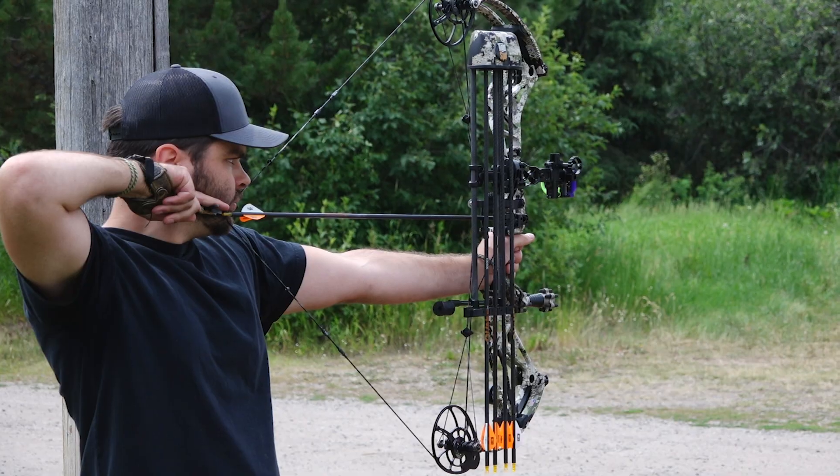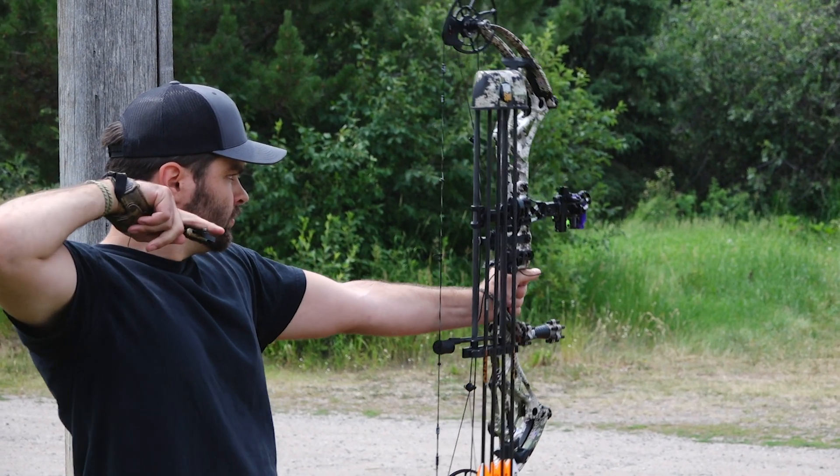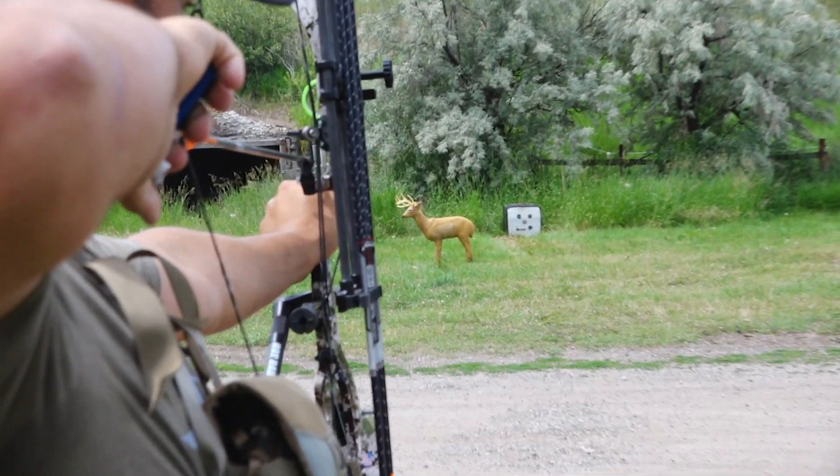It is good to practice with different types of weights and styles of points to determine what is best for you and your bow hunting setup. Those are the basics about arrow points and broadheads. Remember, use the appropriate point or broadhead for your hunt, keep them razor sharp, and make sure your shots are well placed.